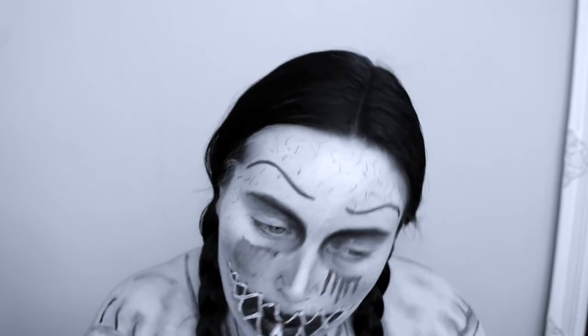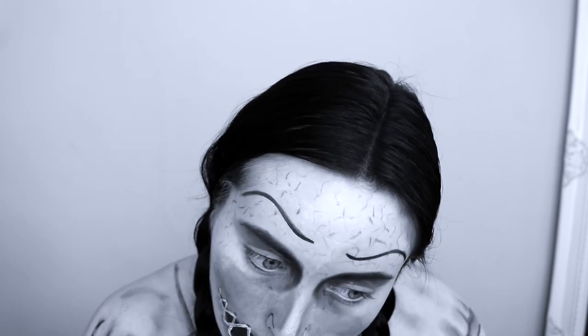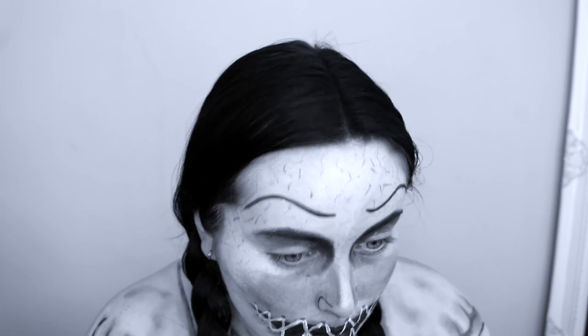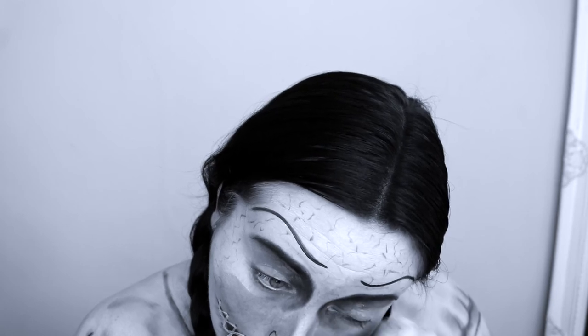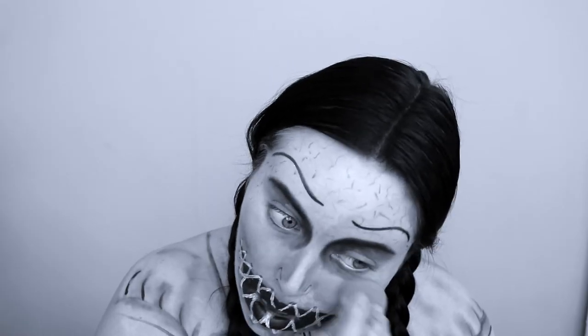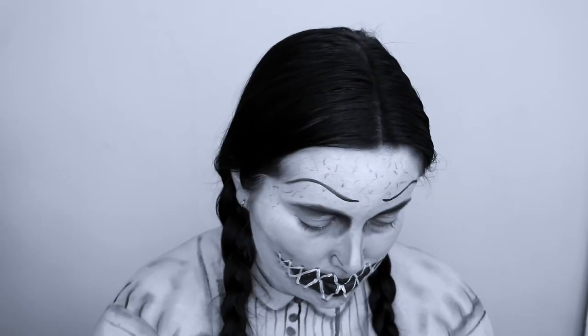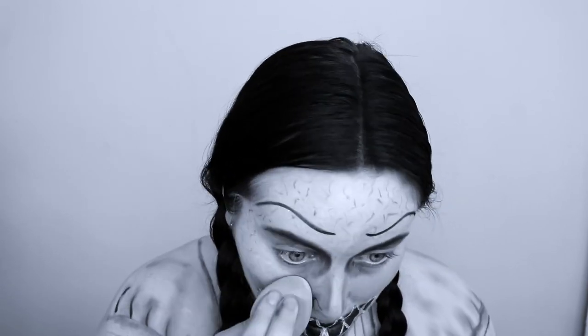It was at this point I decided I wanted to try out my second idea, and I'm so glad I changed my mind because it ended up being my favourite look of the two. So I just went in and wiped away those blood drips and reapplied the face paint on top, then touched up any areas I'd smudged.